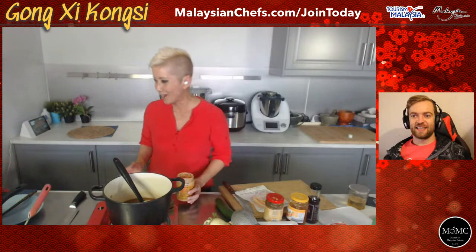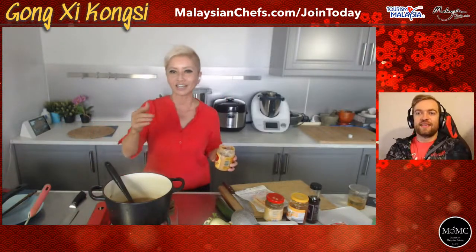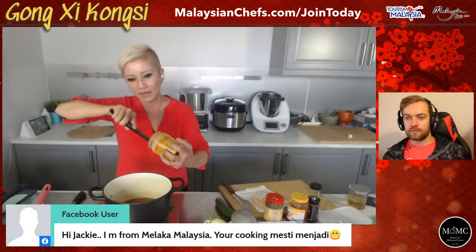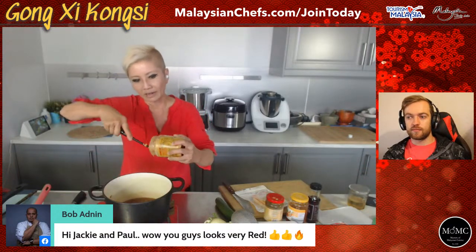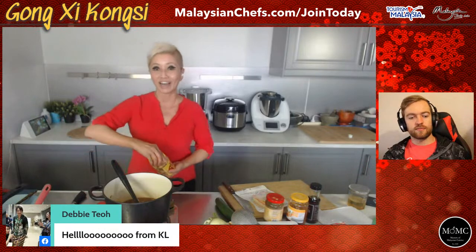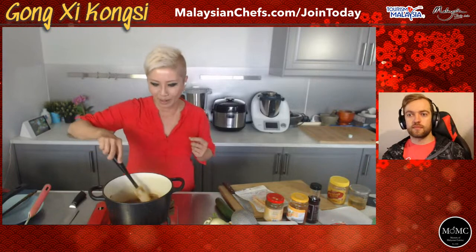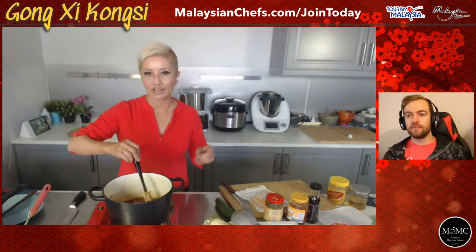I'm going to be really controversial - I'm going to add some crunchy peanut butter to this. Everybody's going to scream at me watching at home, but trust me, it works. The reason for this is that if you're familiar with Yisang, you'll actually have some crushed peanuts in it. So I'm saving you the trouble of having to roast your own peanuts and crush them. We're adding a little bit of crunchy peanut butter and I'm going to simmer this till it all dissolves.